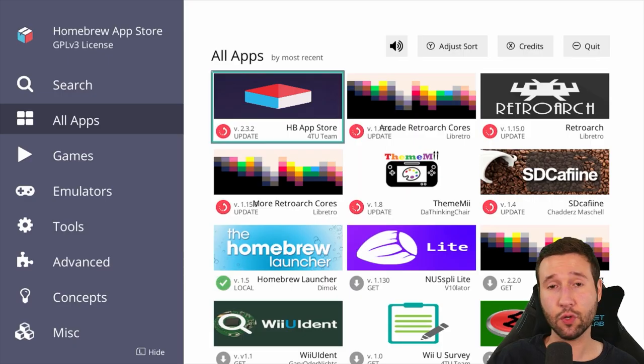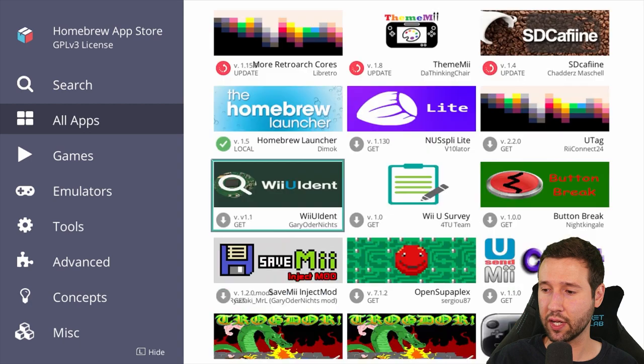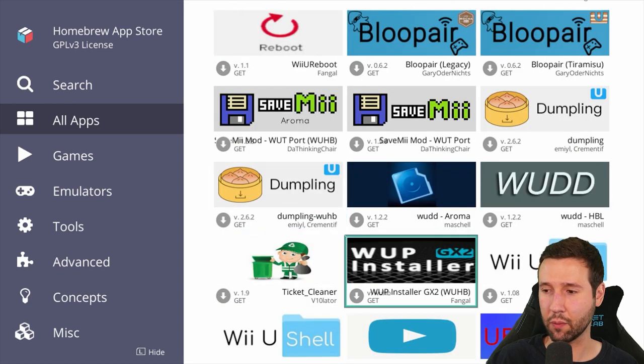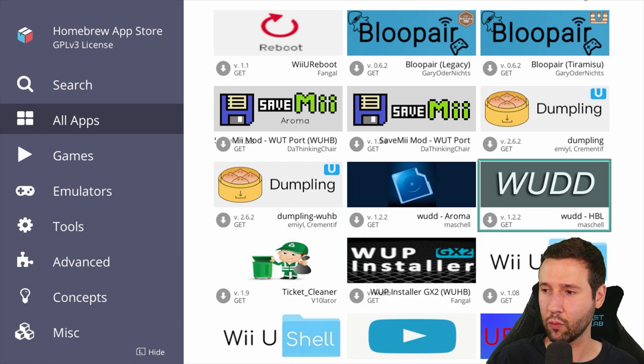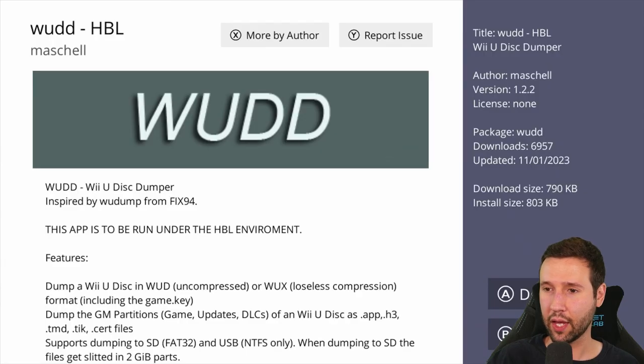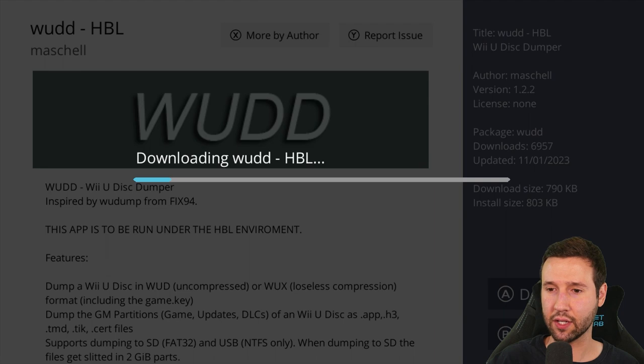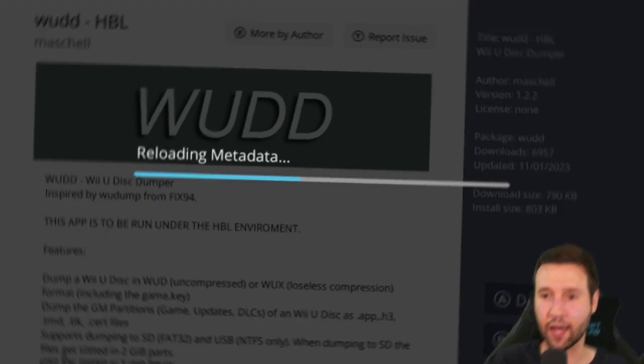Now once you have this opened up, there are two applications that we're going to be grabbing here today. I'm going to see if they're on the main menu — they're both actually right there. We're going to download WUD. I'll click this; you can see this app is to be run under the homebrew launcher environment. I'm just going to press A to download. This should only take about 30 seconds.